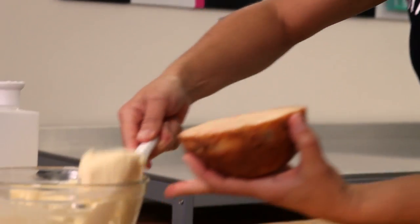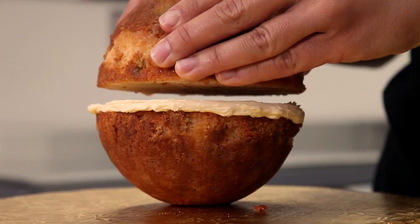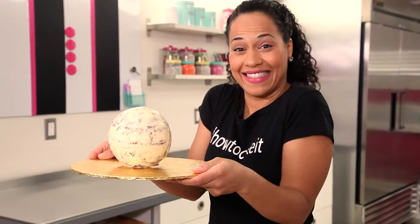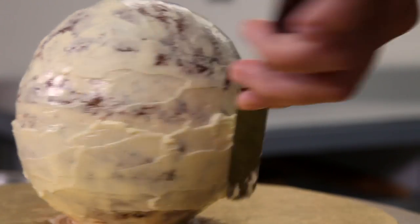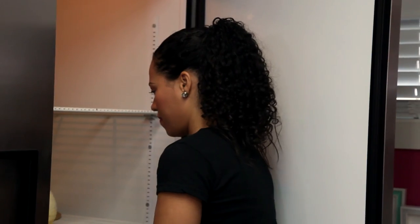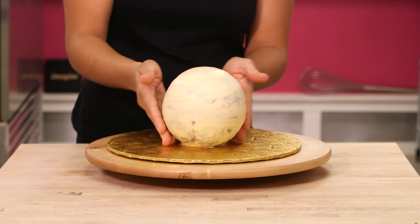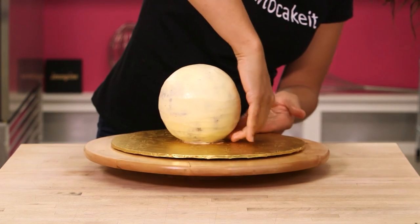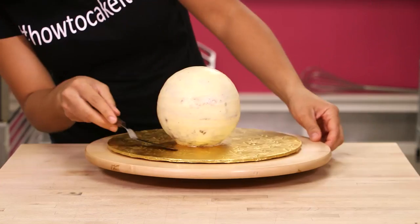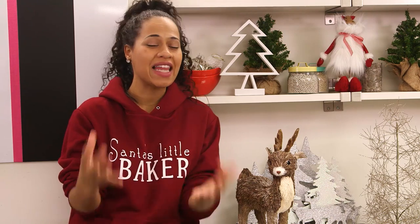I spread some of my eggnog buttercream on top of the bottom half of my sphere, then I sandwiched the two spheres together, and then I crumb coated the entire ball and put it in the fridge to chill. Once it's chilled, I need to ice my cake one more time as smoothly as possible and let it chill again. When my buttercream is nice and firm, I wet my hands and use my fingertips to work out any lines and ridges. Don't think that fondant covers all your mistakes — it doesn't — so if I leave ridges in this cake, my fondant will only highlight those ridges.